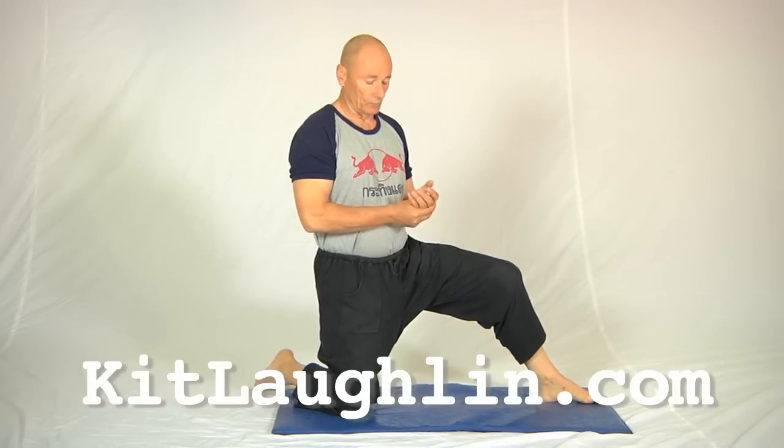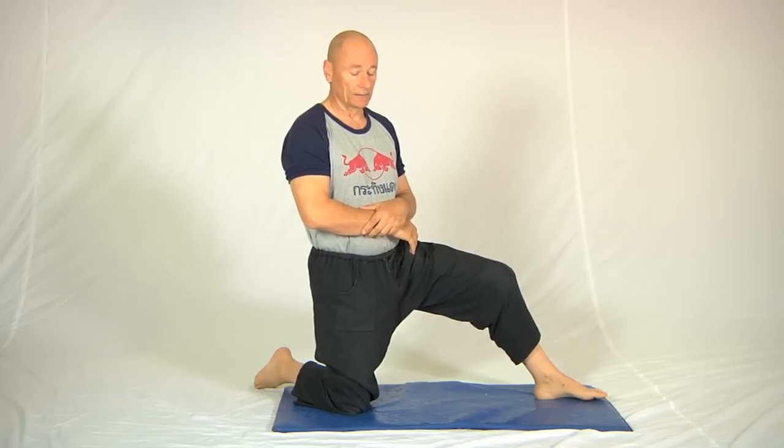There's no doubt that stretching the hip flexors is more effectively done if you have a partner, but if you're limbering or you're on your own, then this is the best one to use that I've found so far. This is what it looks like.